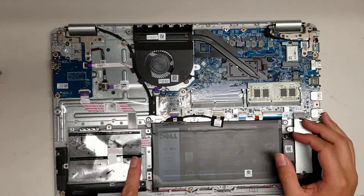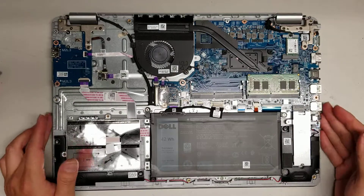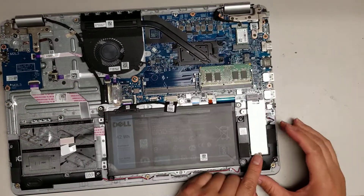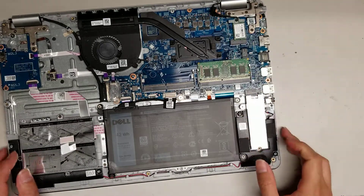There's a hard drive caddy and connector here for a two-and-a-half-inch SATA drive — you can put an SSD in here. They also have a PCIe NVMe M.2 SSD slot. To take that out, there's one screw — undo it, it'll come up at an angle and you just wiggle it out.